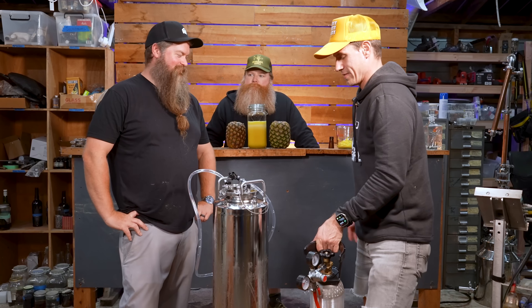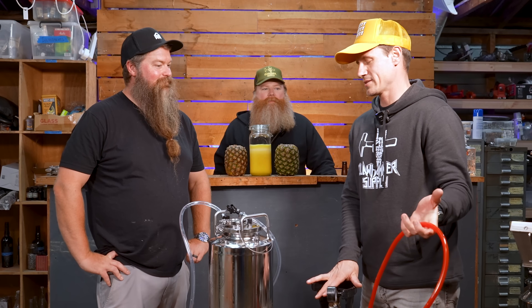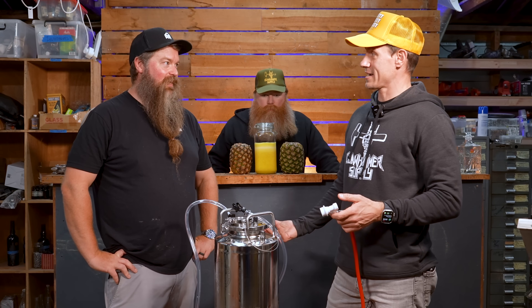You guys are doing a great job. I've been excited for everything we've made thus far, but this is one of the things I'm most excited for. The cool thing about it is we're going to be able to drink it instantly.